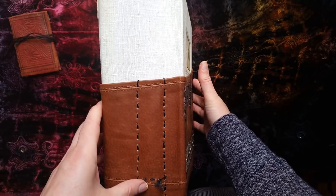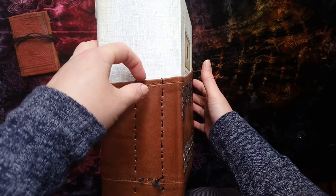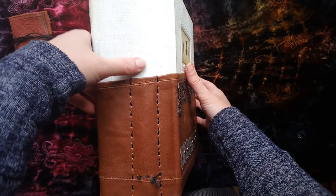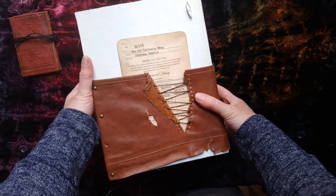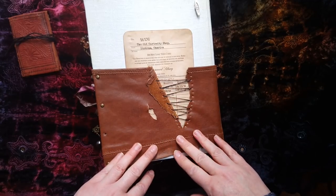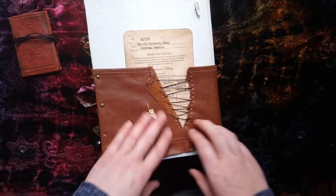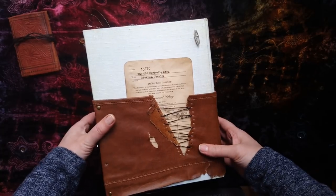I wanted to put an antique pencil in here and the ones I've got are just a little bit thick - they do fit but it restricts the movement a little bit, so something finer would work better. On the back, the leather goes all the way around. There are some brads and bits of string holding it together, there's a brad missing here, and you'll see lots of tears and rips and a little special bit here.